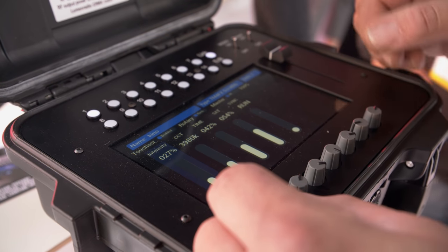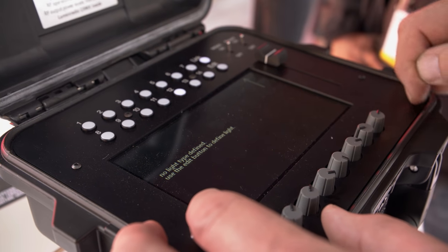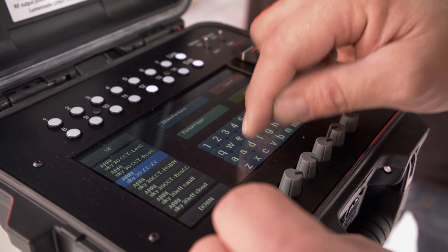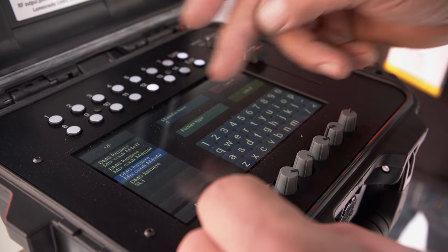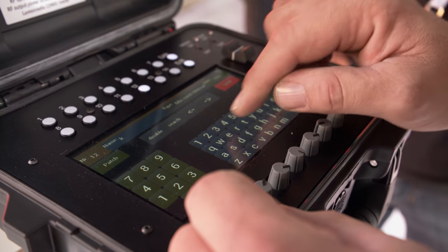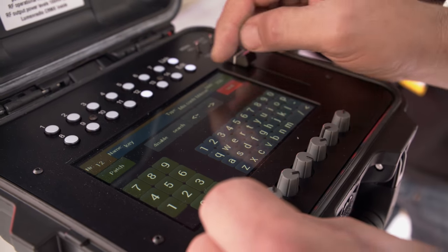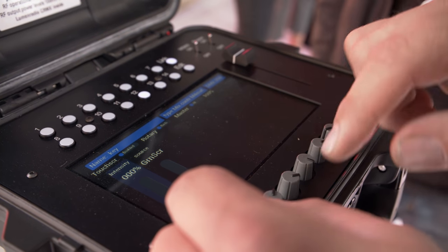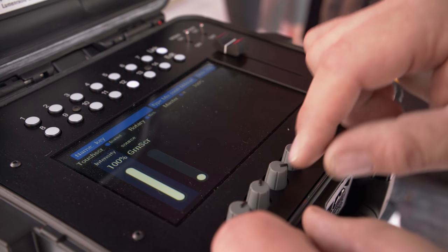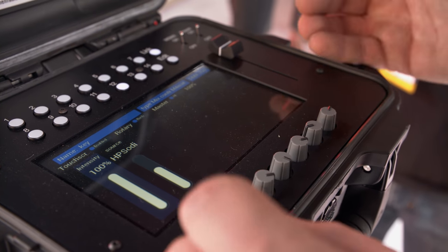If I want to add another light, I just deselect this one, take a free picture button, hit edit, and then search. If I want to put up a light, I start typing, select the light, give it an address, and give it a name like 'key light.' Save it and leave the edit menu. Now you can control it with the knob or with the touchscreen, and you always get the same information here as what you'd see on the display of the light itself.